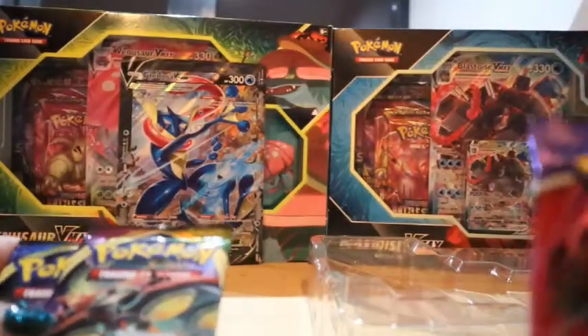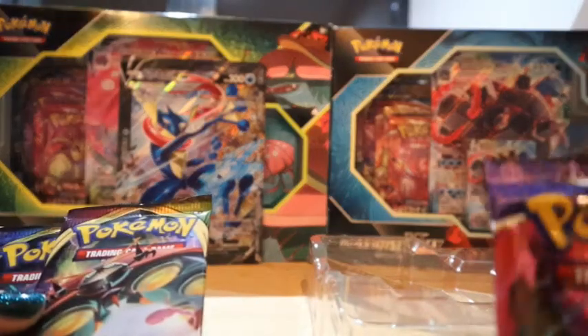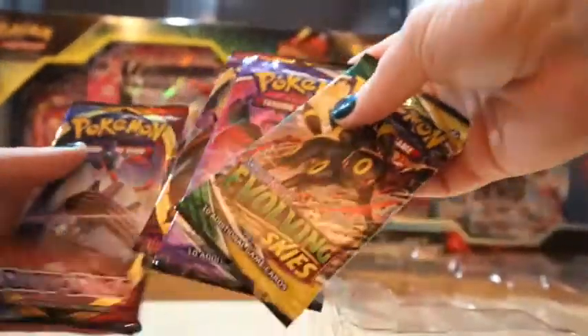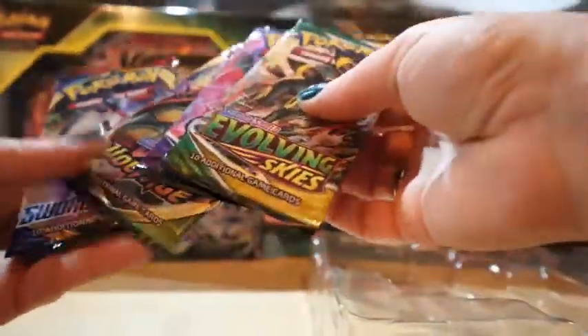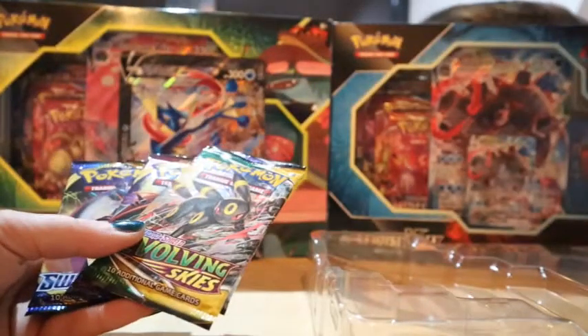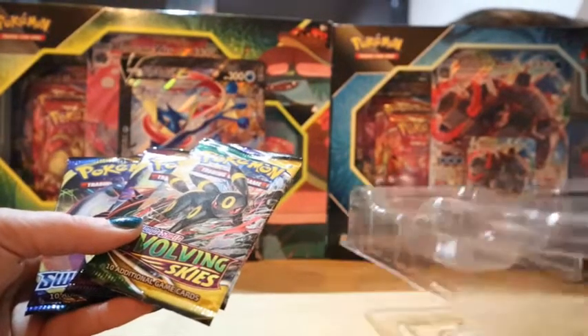My cat's pretty active today so she's just on frame right now — maybe she'll get in frame if she's not too shy. We have an Evolving Skies, a Chilling Rain, a Vivid Voltage, and a Sword and Shield, and a whole bunch of plastic.